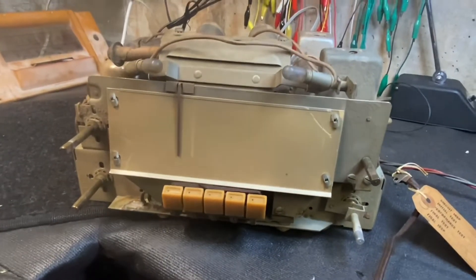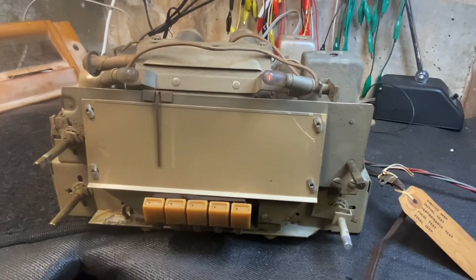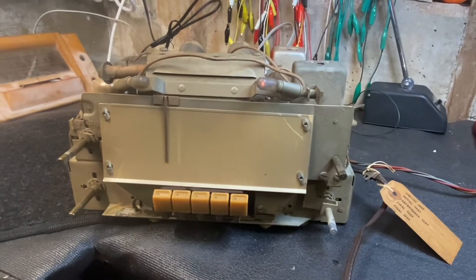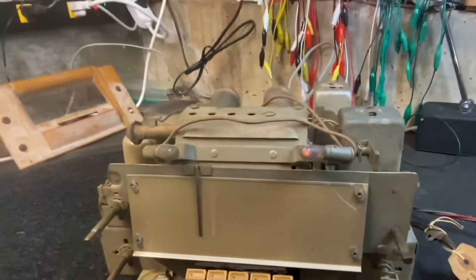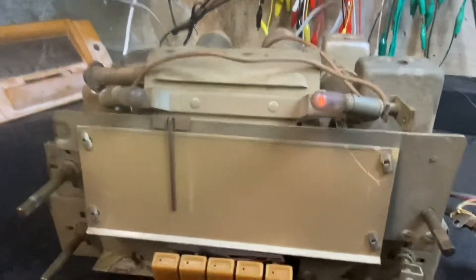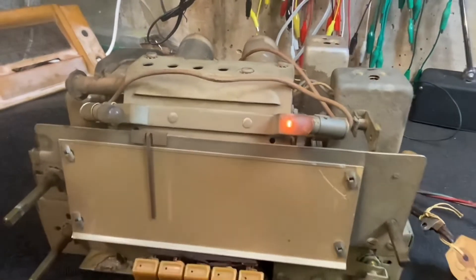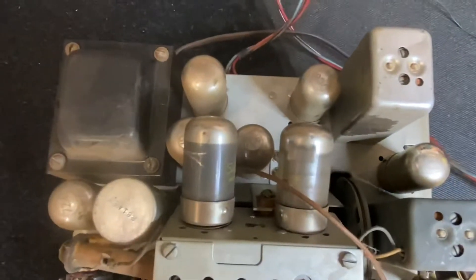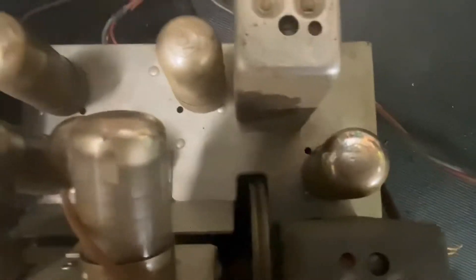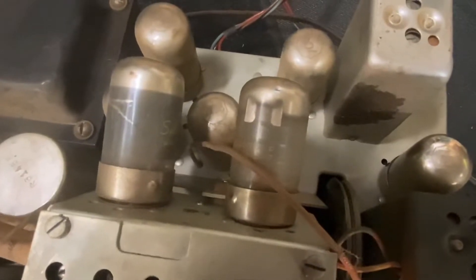Okay, here we go. We're at about 30 volts — getting a little bit of light. Let's go up a little more, 50 volts. Let's go higher — 70 volts.